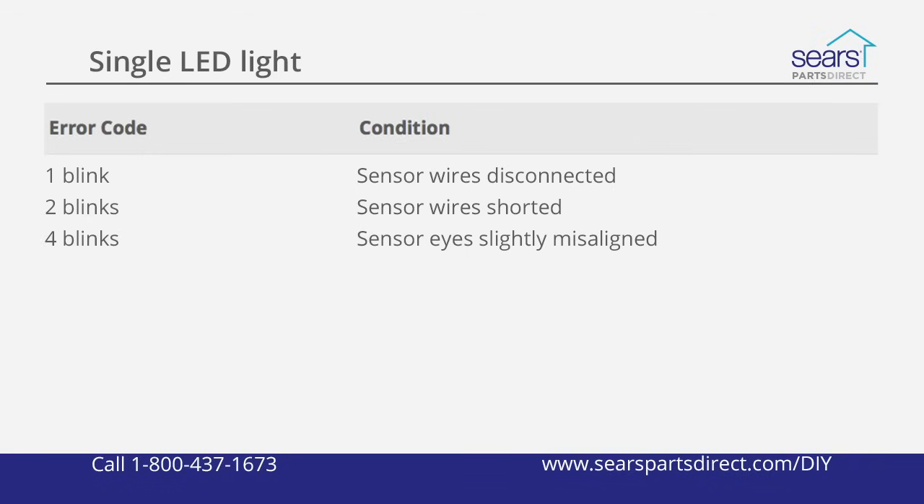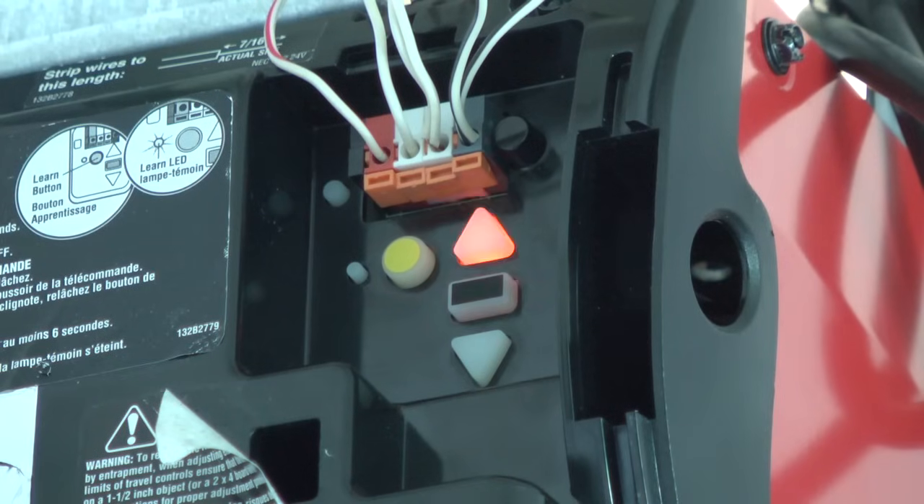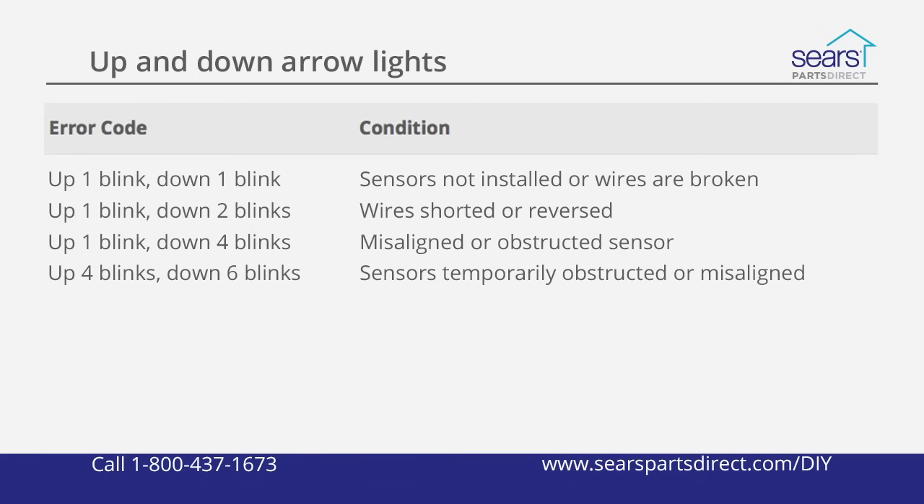A belt drive garage door opener and some newer chain drive models flash the up and down arrows to display error codes. Here's a list of error codes related to the sensors on these models: up one blink, down one blink means sensors are not installed or wires are broken; up one blink, down two blinks means wires are shorted or reversed; up one blink, down four blinks means misaligned or obstructed sensor; up four blinks, down six blinks means sensors were temporarily obstructed or misaligned.